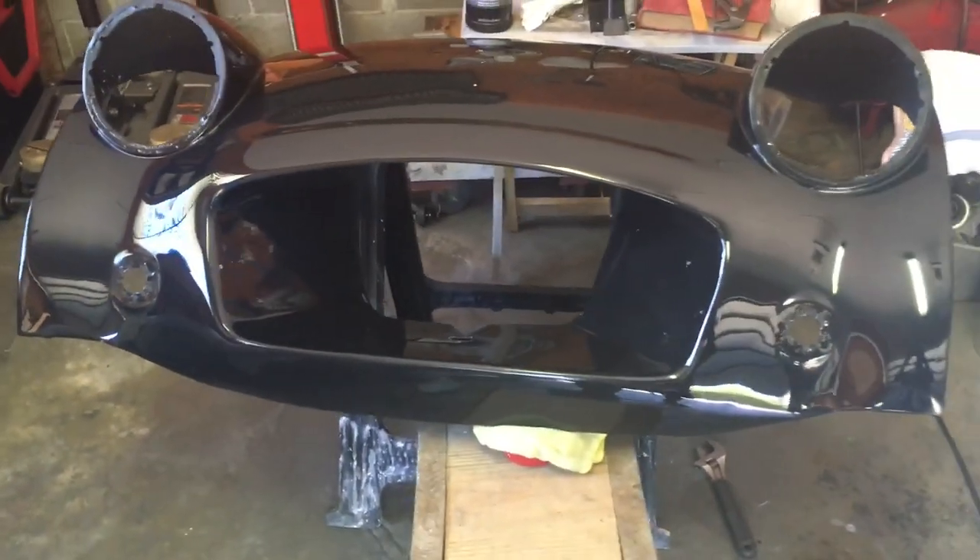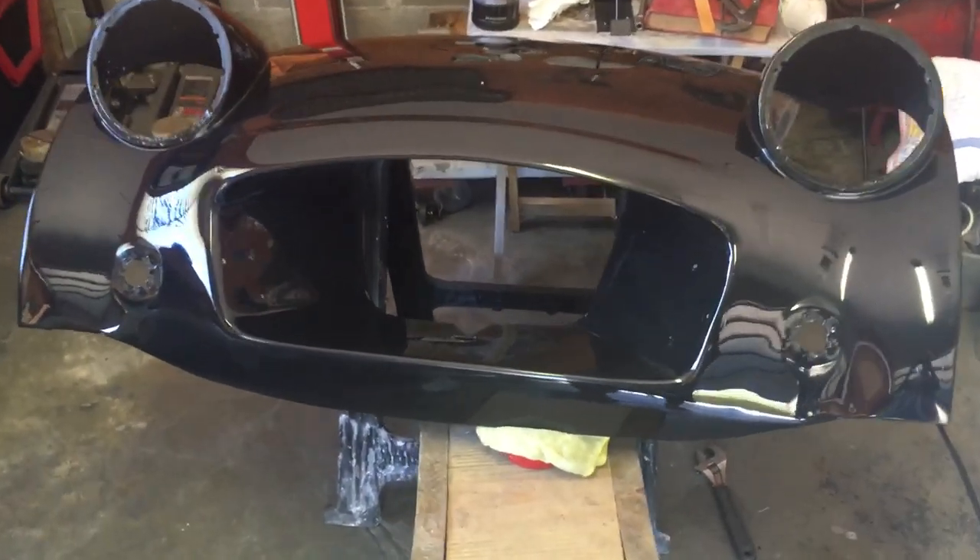Glass. Mirror. Reflection. That's the front fascia, or apron, on the 57 TR3.